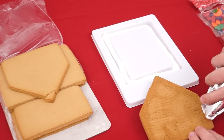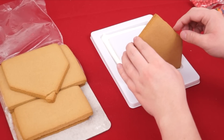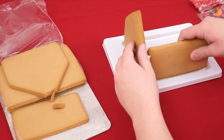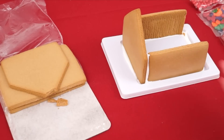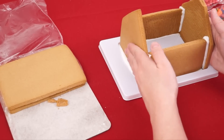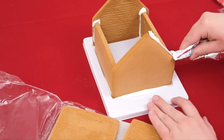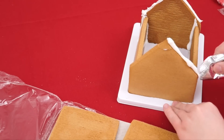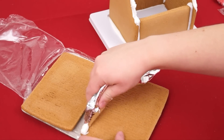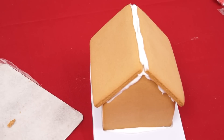Now we need to put some icing on the front of our house and then place it into the platform. Now we add our side pieces, and finally our back piece! Now I think we're ready to do the roof pieces! So first we want to put some icing along the top edges of the house, and also the edges of our roof pieces!